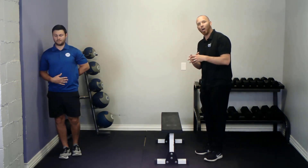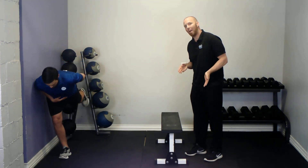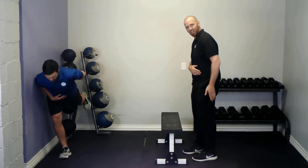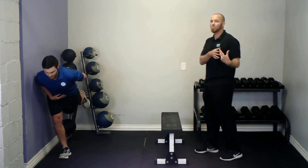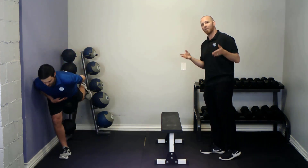This is going to help clean up the hinge pattern by training you to hinge more from this area and not from the low back, because a low back hinge movement strategy is associated with a lot of low back injuries, aches and pains.